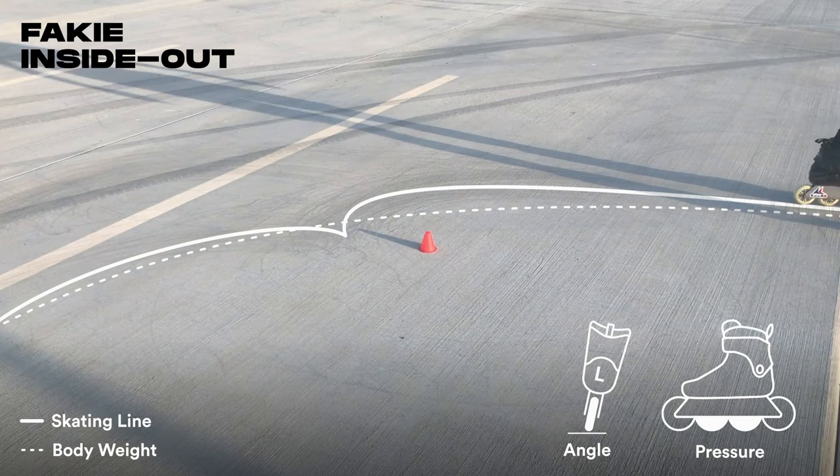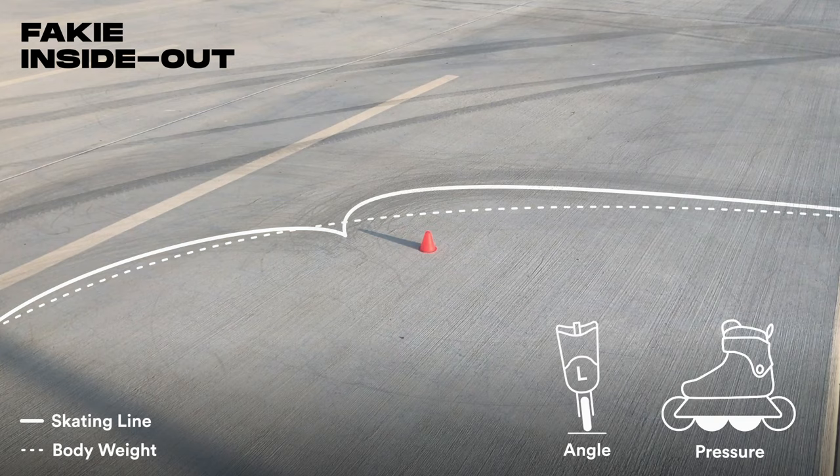Lifting your leg up and over your grounded skate helps initiate the pivot. You should feel your grounded skate pause at the apex, then your body weight flow over that skate to complete the turn.